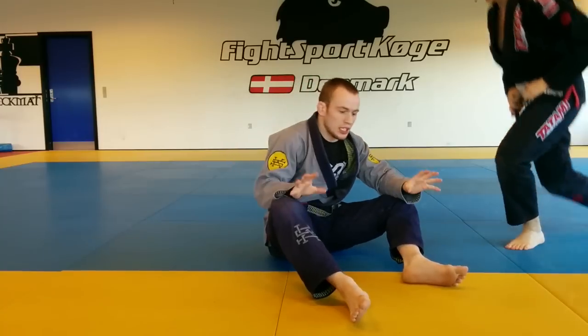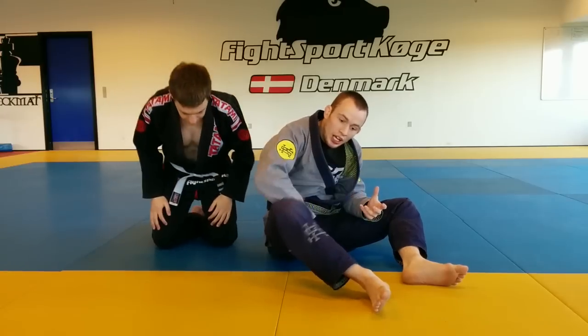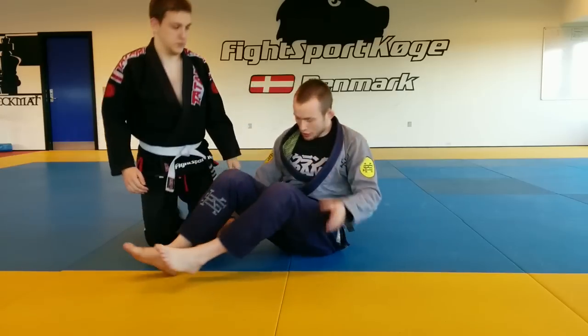That's the ideal situation, but most of the time what's going to happen is the person is going to see it coming and start defending their arm. So you need to get a bit more leverage to break it out, same as you would with the Kimura or anything else. Let's quickly look at how to do that.